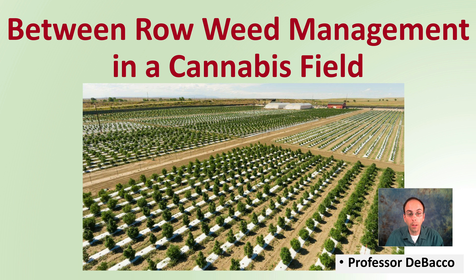Looking at this nice planting here on a large scale of cannabis plants, we want to consider how we're going to manage weeds in between the row. This video on DeBaco University will present four methods with their advantages and disadvantages to give you an idea of what might be a best fit for your operation.